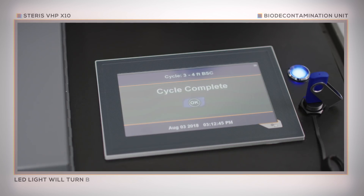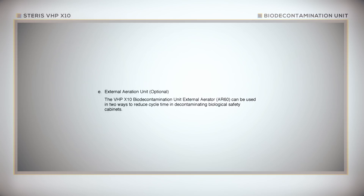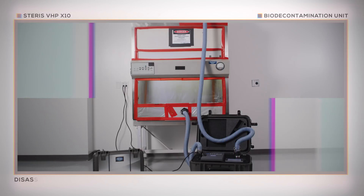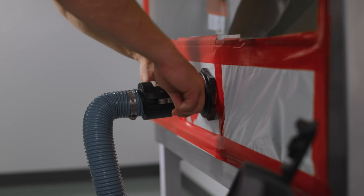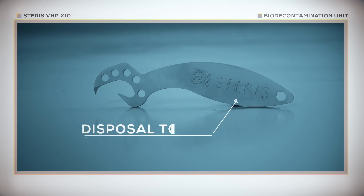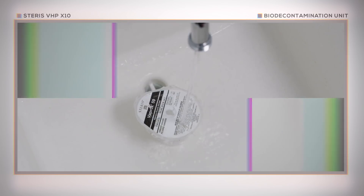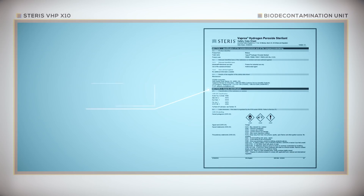Once the cycle has ended after aeration, the operator may begin the teardown process. For use of the operational AR60 external aerator, please review the Steris VHP X10 application guide. Disassembling the VHP X10 unit is an easy and straightforward process. First, disconnect the hoses from the biological safety cabinet and then from the X10 unit. Next, remove the desiccant cartridge from the unit and then remove the Vaprox cup. Use the Vaprox cup disposal tool to properly assist in the disposal of the Vaprox. Users should dilute any remaining peroxide with 20 parts water. Additional disposal details can be found in the Vaprox safety datasheet.